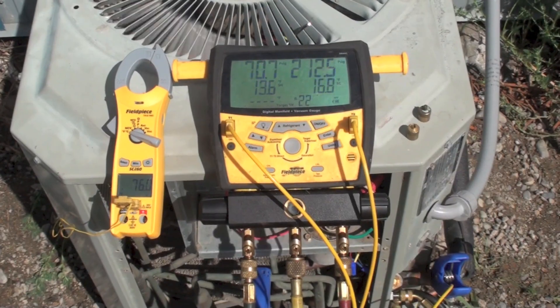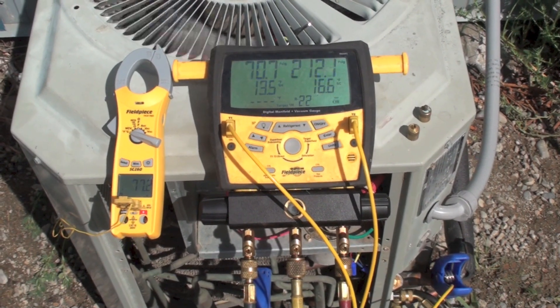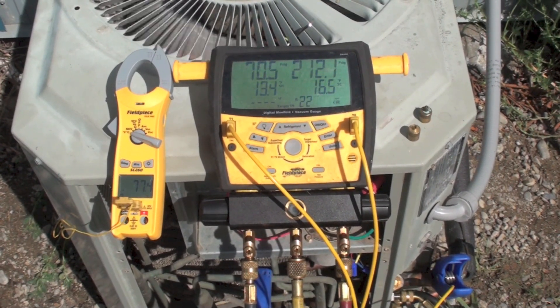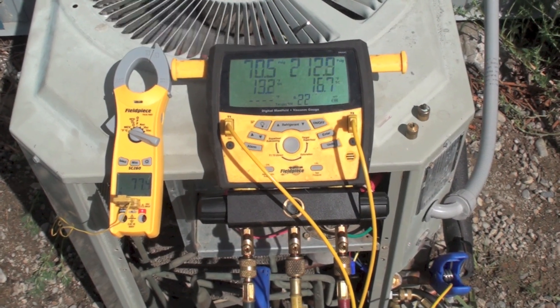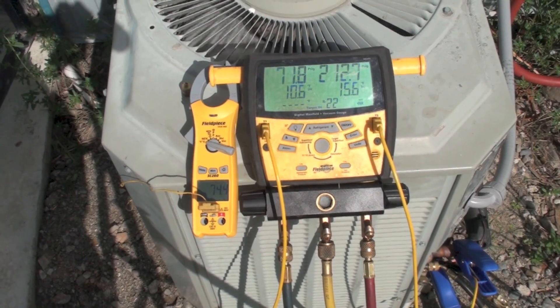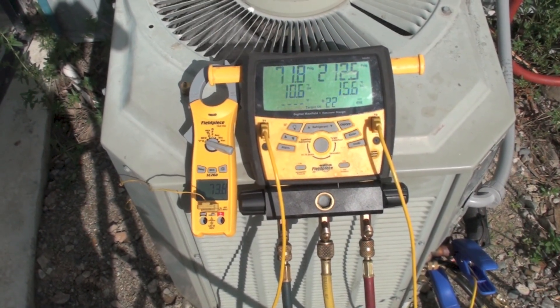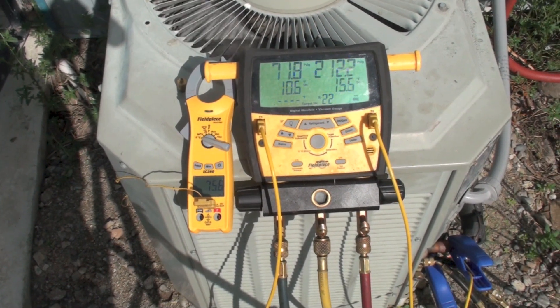After cleaning the coil, we're a little warmer than we were yesterday — 77.6°F. Here are the numbers from when the coil was dirty. Notice there's really not a heck of a lot of difference between these two temperatures.